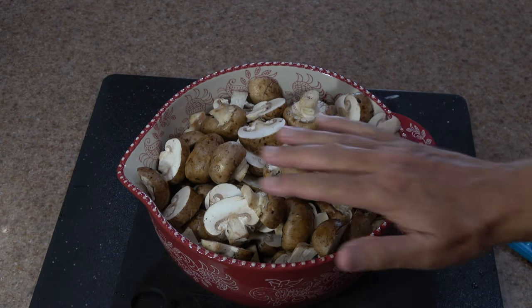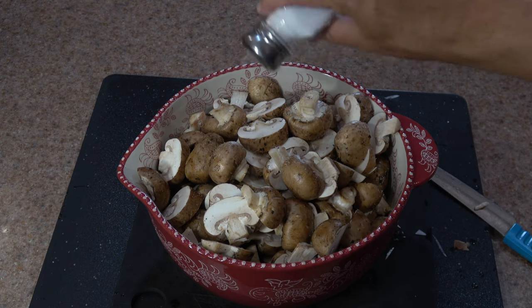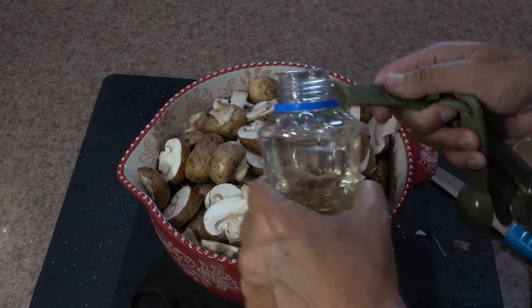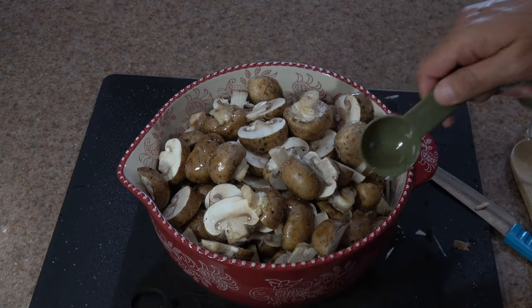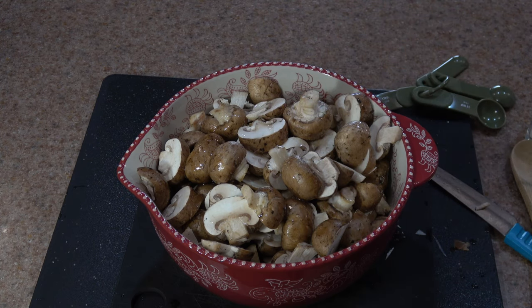Here are the onions and Baby Bellas all sliced up and ready to grill. Now I'm just adding my teaspoon of salt and then my two tablespoons of oil. I wouldn't go too far overboard on the oil, because the vegetables will get greasy. I'll stir this oil into the mushrooms and onions — it just helps to keep them moist and helps them to cook a little bit better on the grill. I also use a non-stick pan when cooking these, and I'll show you that out at the grill.